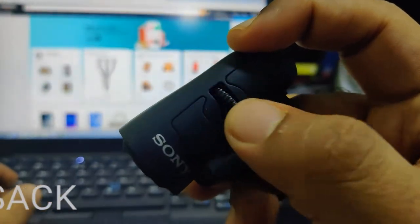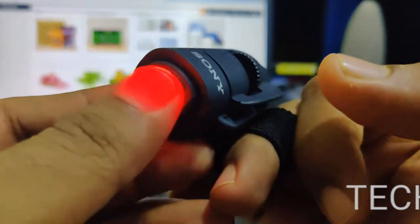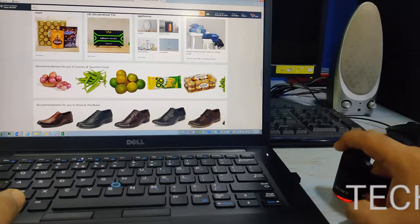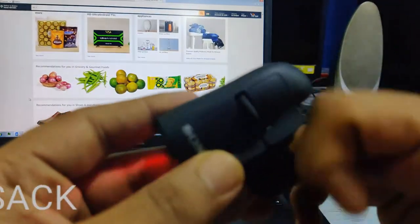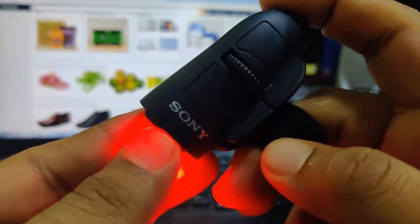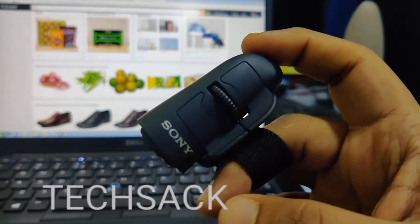This is a pretty cool gadget I found on Amazon — a very decent build with a powerful sensor that works at about 0.5 centimeter from the surface. It's pretty handy for scrolling and clicking without needing a traditional mouse. If you like this gadget, please hit the like button, subscribe to the channel, and check the Amazon link in the description below.